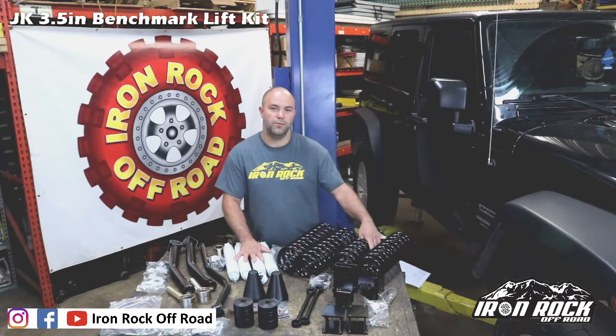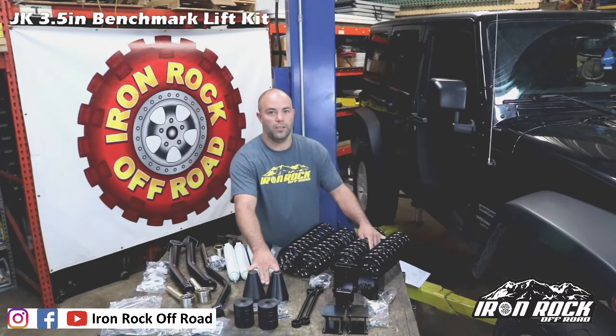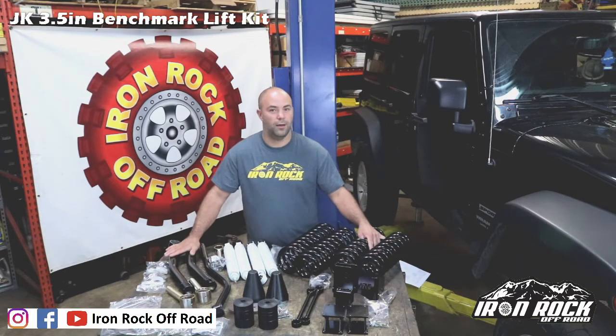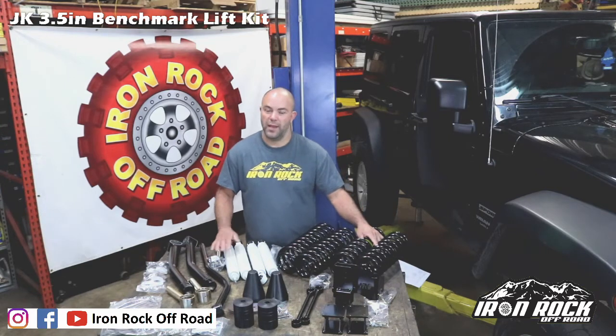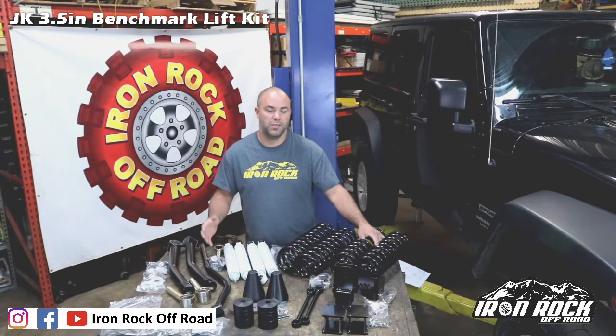The benchmark series is where we add some of the commonly upgraded items — for example, our rear coil spring retainers, rear bump stop spacers, and front control arms. The premium series is our top level short arm lift kit. It comes with adjustable upper and lower control arms front and rear, track bars front and rear, brake lines front and rear — all the premium stuff, everything you need for a top quality short arm lift kit.